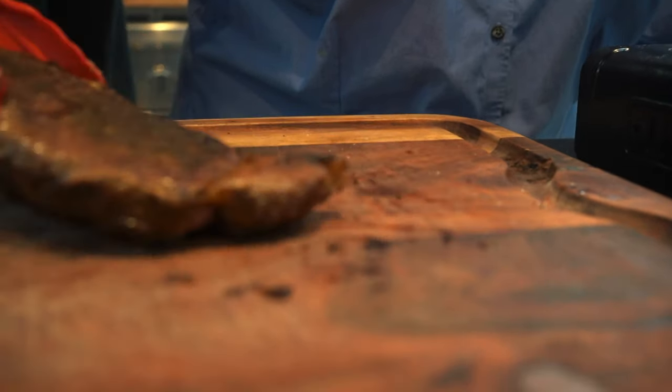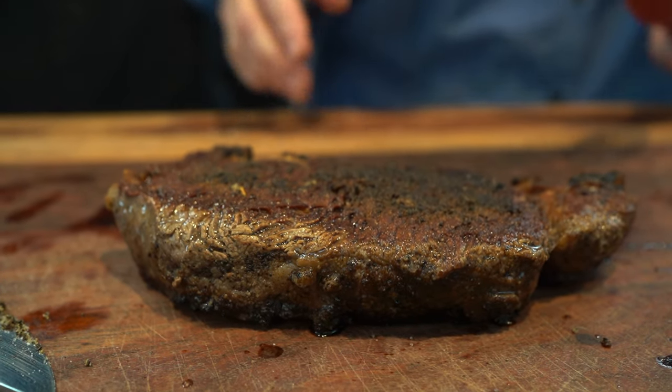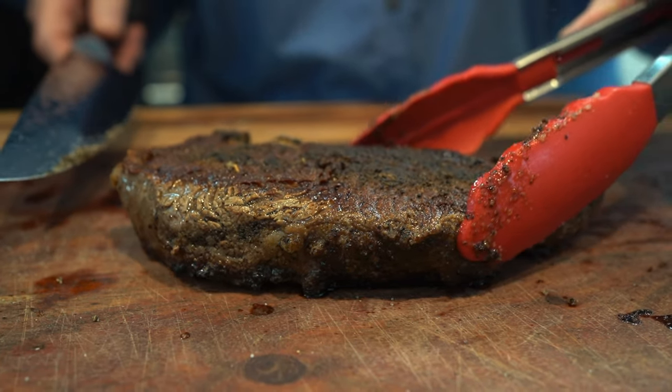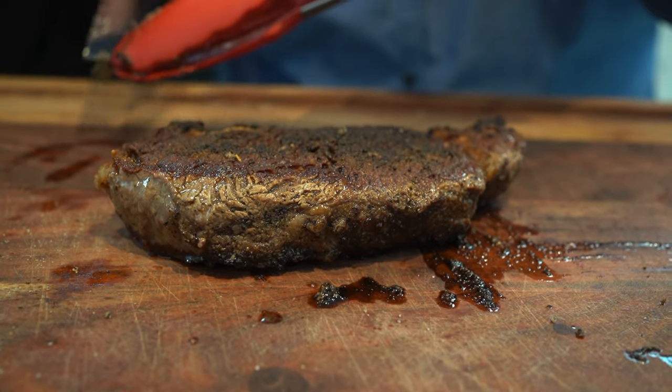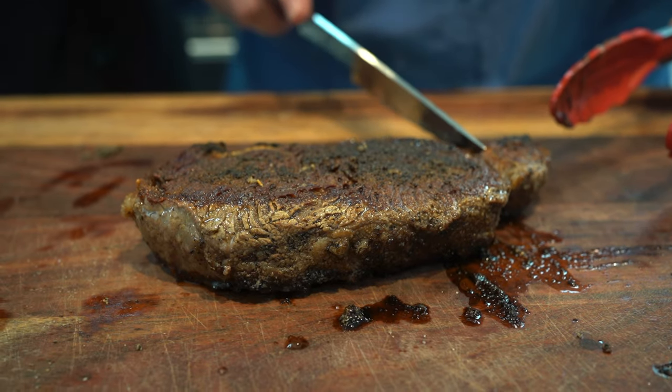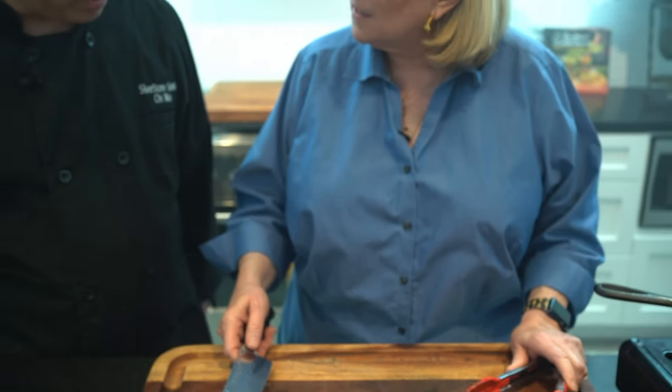Look how beautiful this is. You've got nice crust on both sides. Look at that — isn't that gorgeous? Now, what you really want to do is let this rest for a minute or two. It lets the juices kind of settle in and all the flavors settle in. So let it rest for a couple of minutes.